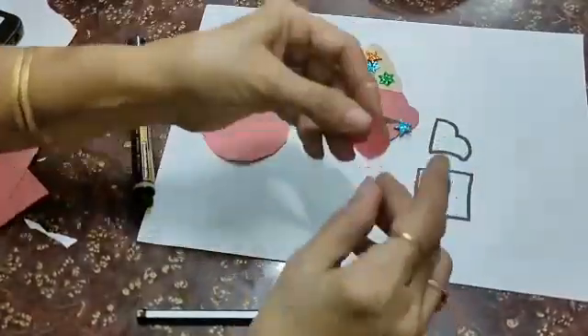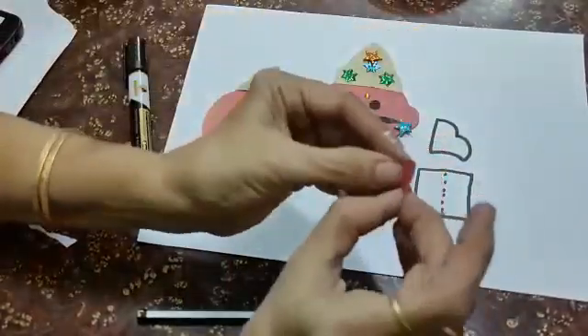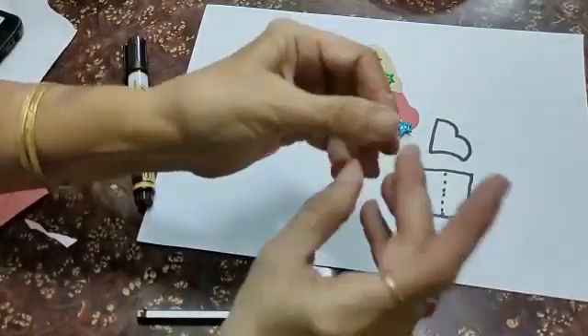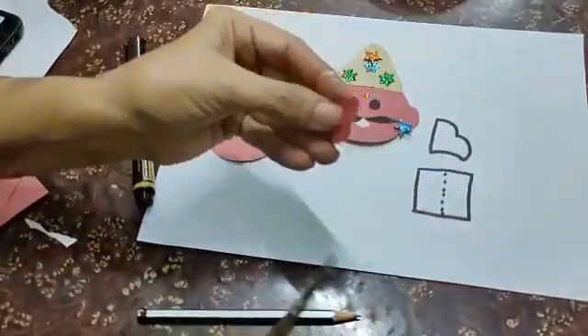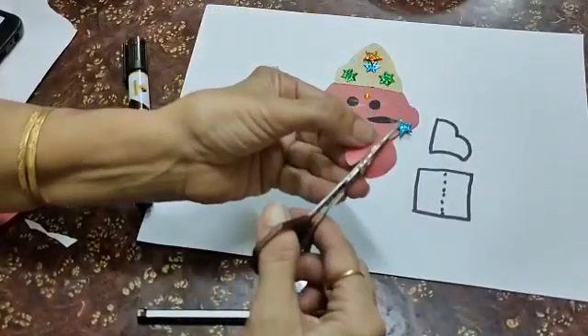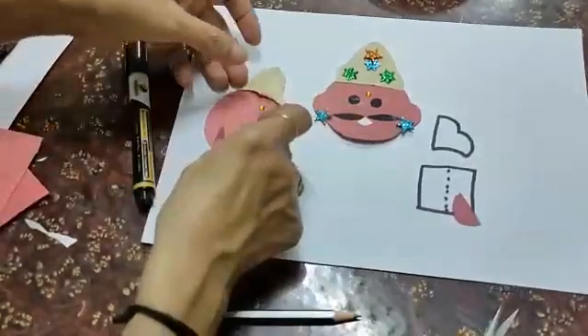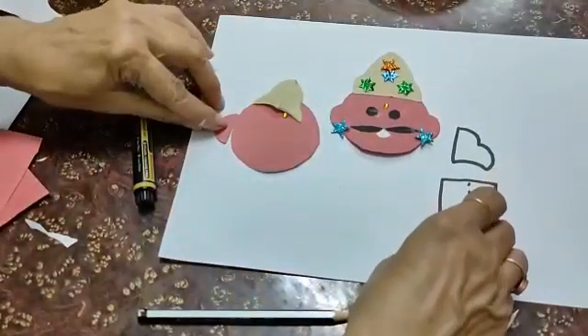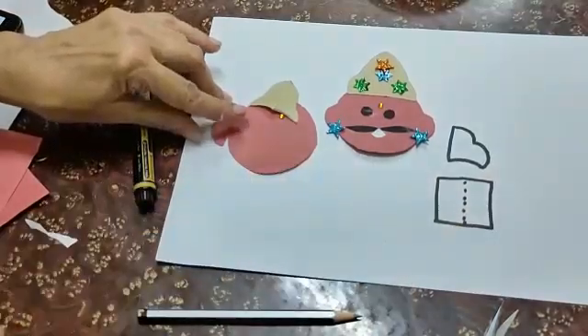You have to cut this circle into two halves and from the center make ears like this. Paste it on one corner on one side in this manner, and the other here.